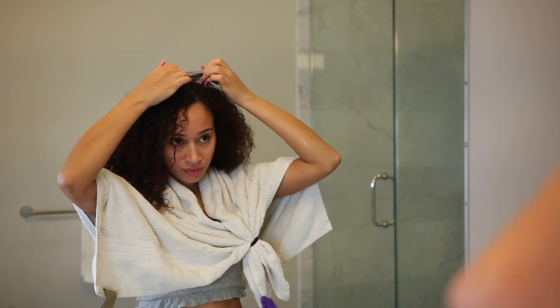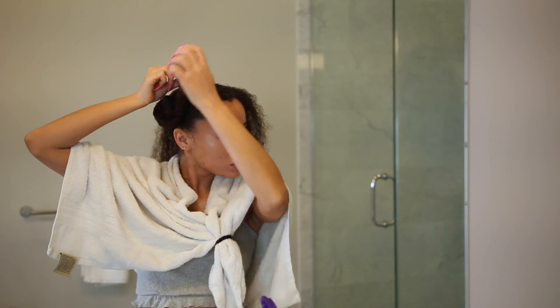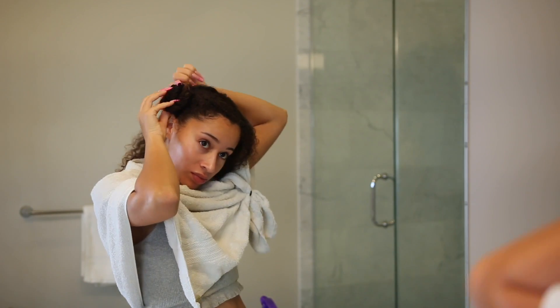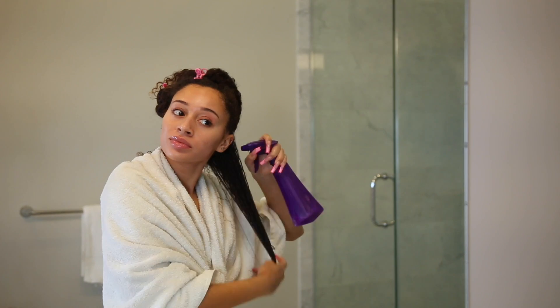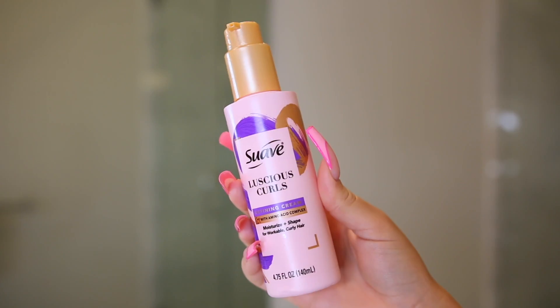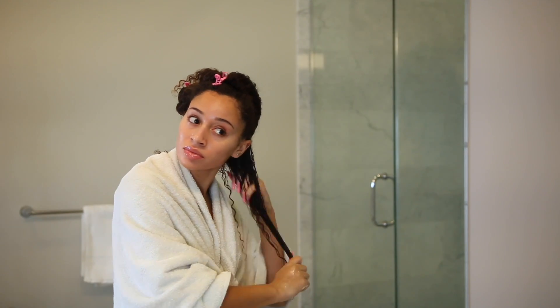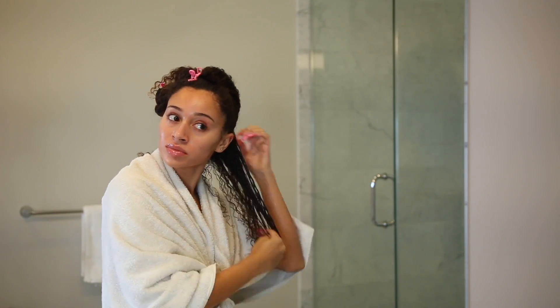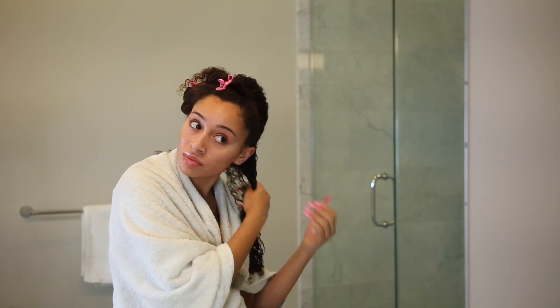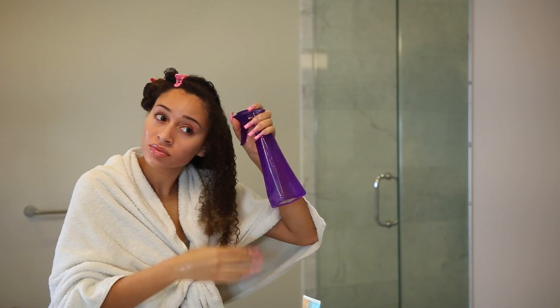I'm going to start my curly hair routine and just dampen my hair a little bit — it got kind of dry in the towel. I always split my hair in half and work one section at a time, then split that into smaller sections to get the best definition. For my styling product I'm using the Suave Pink Luscious Curls defining cream. This whole collection is made with an amino acid strengthening complex, which helped make my hair easier to style. I put a few pumps into my hand and work it through, then seal everything in with a light gel.